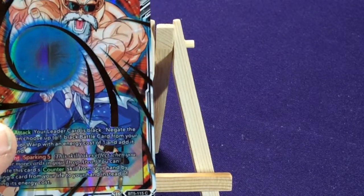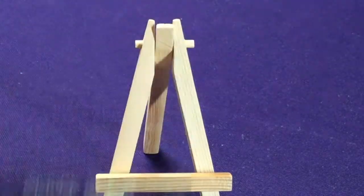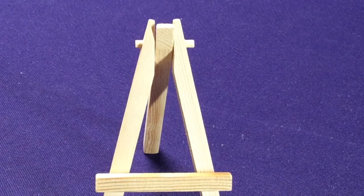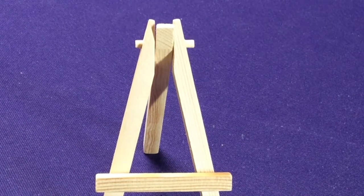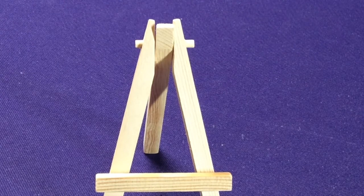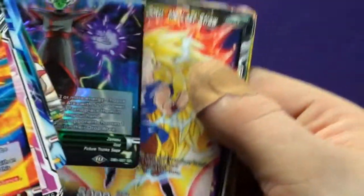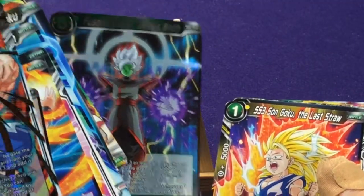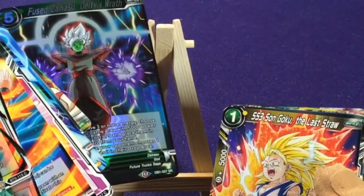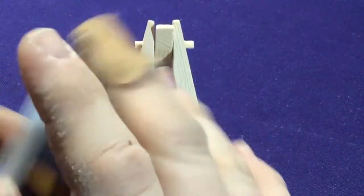So those cards must just be ones they thought people wanted more of or are trying to promote. SD was Structure Decks, and DB-1 was Deck Boxes — special deck boxes you could get. And EX were Draft Boxes, I believe.